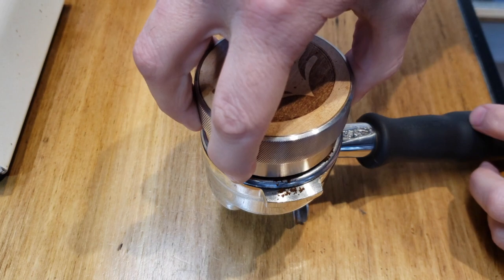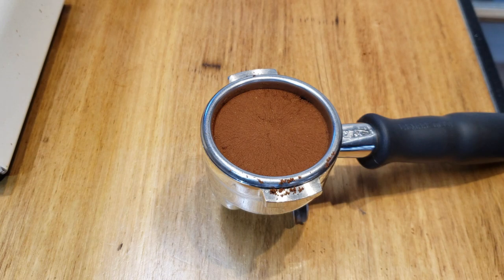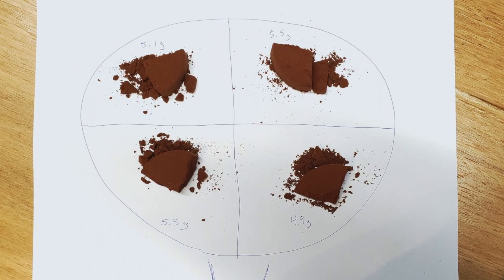Another test you can do is to actually dose, distribute, and tamp, and then instead of extracting, pop the puck out of the portafilter and cut it into quarters as evenly as you possibly can. Weigh each quarter and see if there's a major difference in the weight. This is going to help you understand where the dose is suffering and how you can compensate.